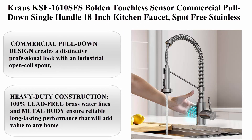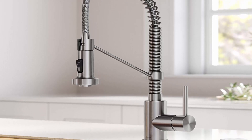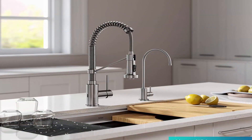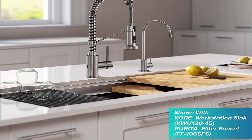Top 5: Krause KSF1610SFS Bold and Touchless Sensor Commercial Pull-Down Single-Handle 18-Inch Kitchen Faucet in Spot-Free Stainless Steel. The commercial pull-down design creates a distinctive professional look with an industrial open coil spout, and provides the convenience of a pull-down spray head with an extended range of motion.